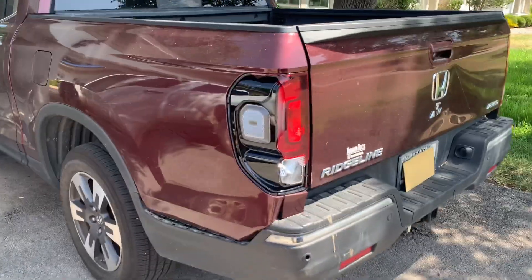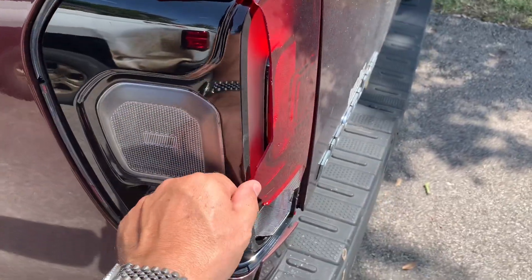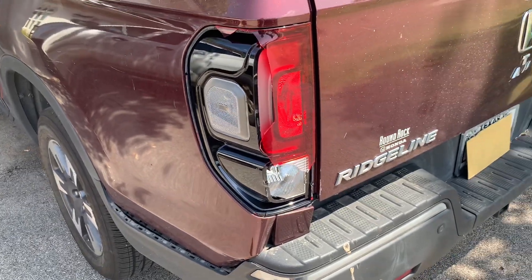Got a 2019 Ridgeline, had a little fender bender and broke out the left tail light. So we're going to replace this whole assembly and bulbs and put a new one on.